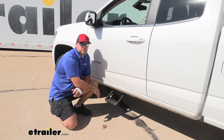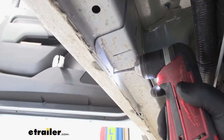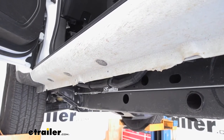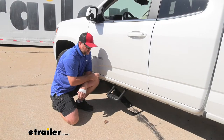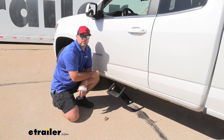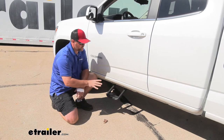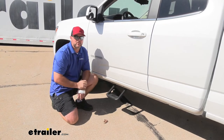As far as the installation, it's very simple. You're going to have one hole you'll have to drill into the pinch weld on your rocker panel. Other than that, you're putting a self-tapping screw at the top and mounting your step onto the brackets. This is going to make it a lot easier to get in and out of your vehicle.